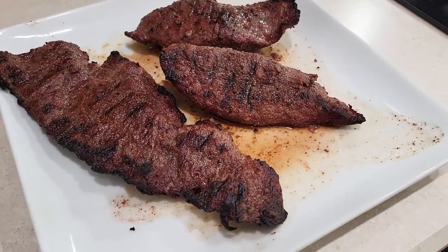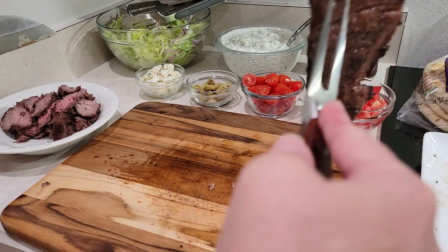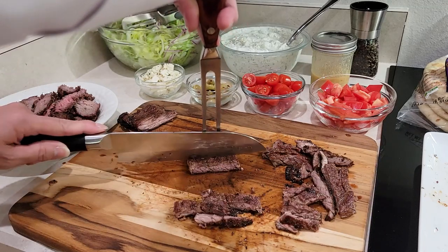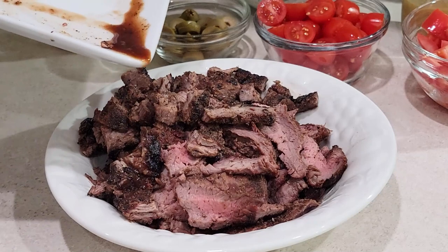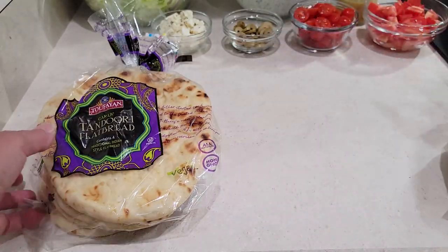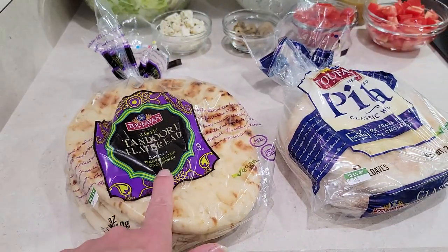I'm going to let them rest for about 10 minutes. This is the petite tender, and I'm going to place it in a bowl. Now I'm going to slice this skirt steak against the grain, and so far it's a lot more tender than the petite tender shoulder. Let's not waste these delicious juices from the plate. When we were at the supermarket, we got our pita, but then we spotted this garlic tandoori flatbread — and we're going to try this. We'll let you know how we like it because we've never had this one before.